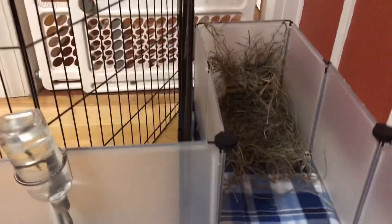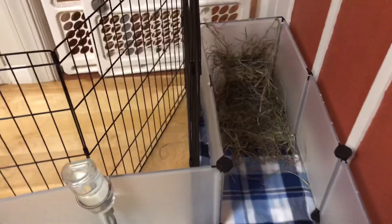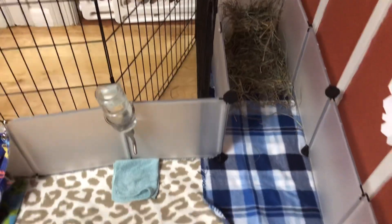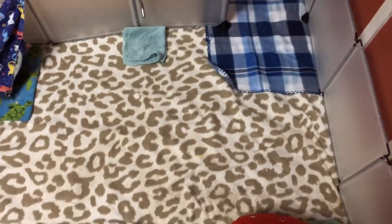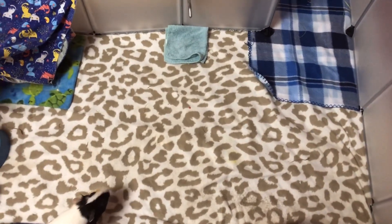First, there is this little hay corner right here. It is 2 square feet just added onto the cage, and it has a hay rack as well as a hay pile. It has fleece with a towel underneath, and that also applies right here — it just makes sure that it absorbs properly.